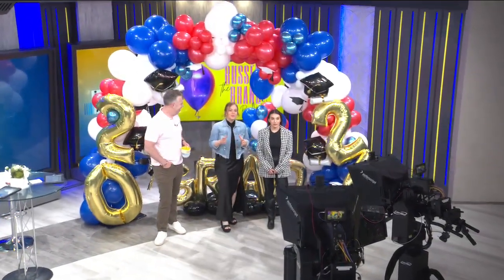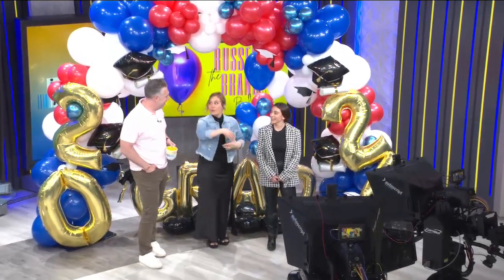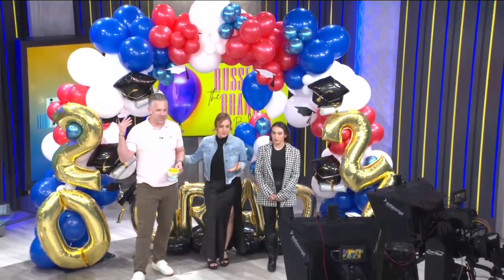Welcome back. Our next guest, Peyton Russell, is the owner of Russell Brand Balloons, and she can help take your party to the next level, as you can see. Look at this — this is amazing.